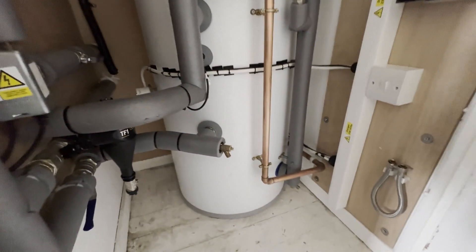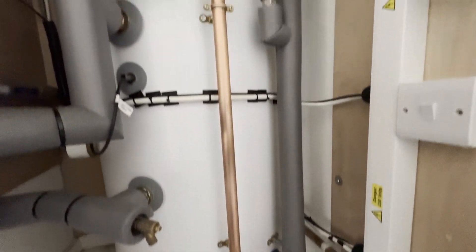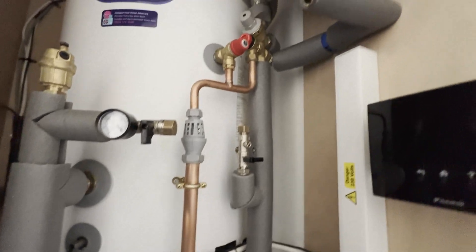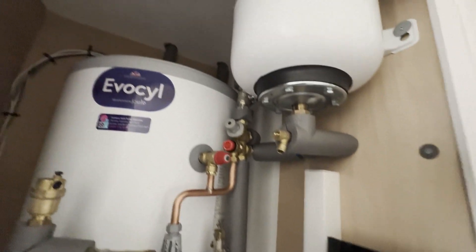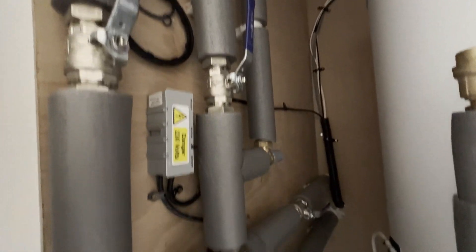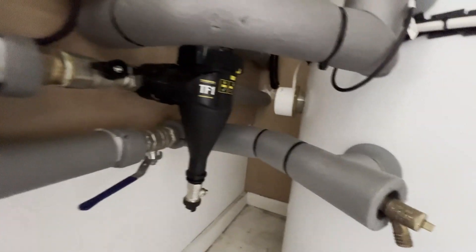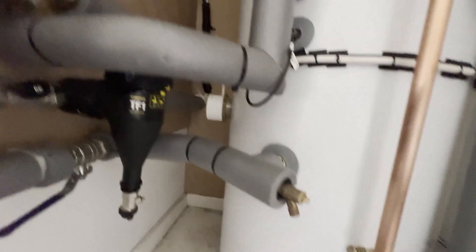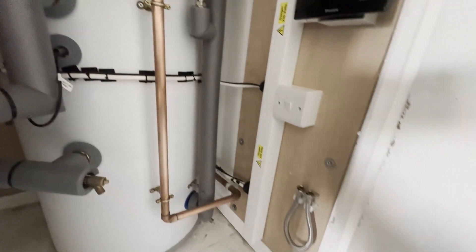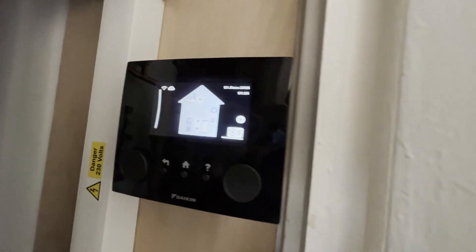Okay, so in the office again and the cupboard where the cylinder is — it's all now lagged as well. I'm really happy with the quality of the job they've done in here as well. That's the control there — you can see the various temperatures at the moment.